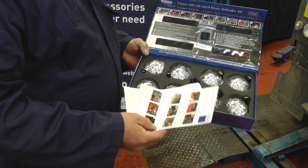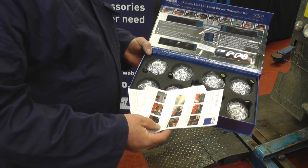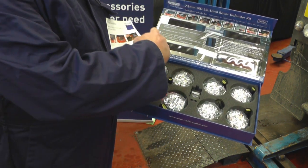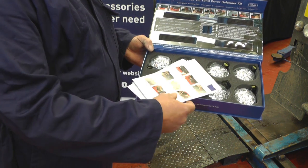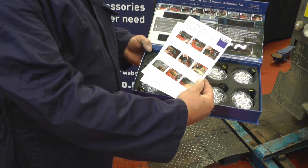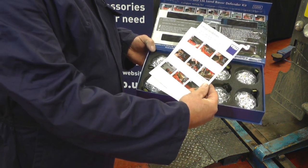I've opened the box of the LED light kit and there are good instructions on the inside cover, but there are also these hidden underneath the foam and the LED lights, so make sure you find these — they'll be really useful when we come to fit the kit.